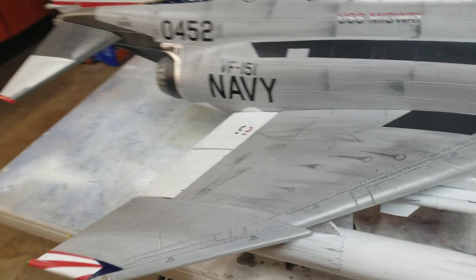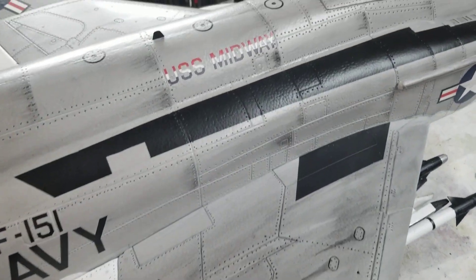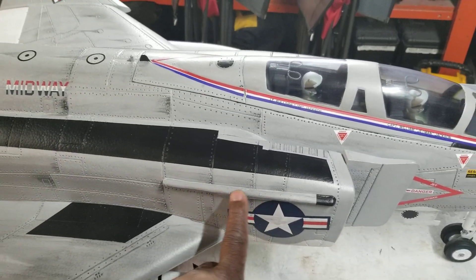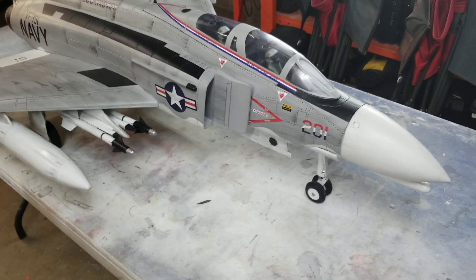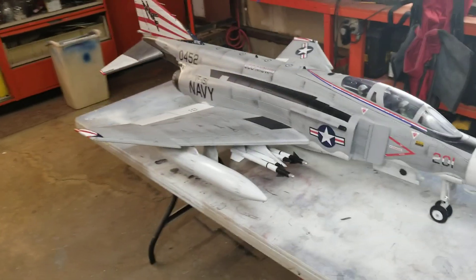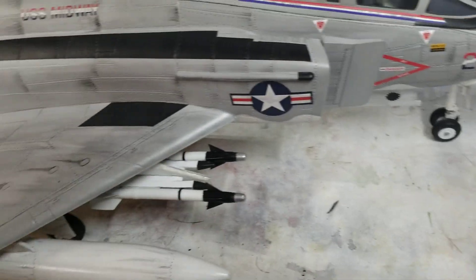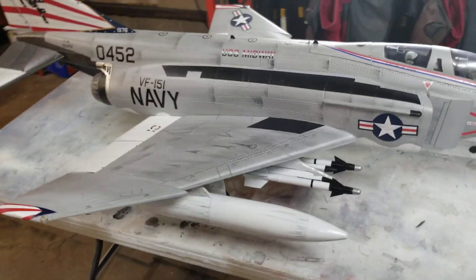We did some weathering. We've added some antennas — these are for some countermeasures that were put on some of the Navy variants. Also, for those sticklers out there, I went back and changed the shape of this rail to be pointy. So now you guys can get off my back about that.